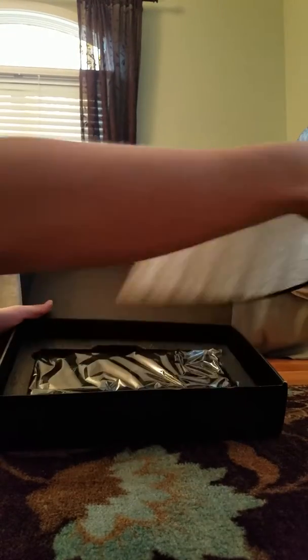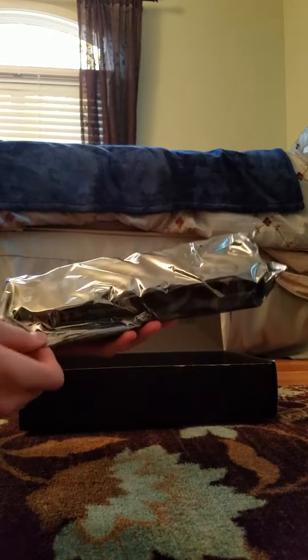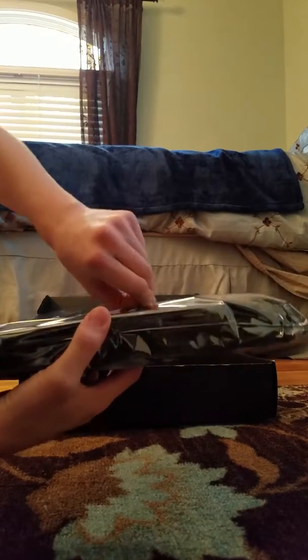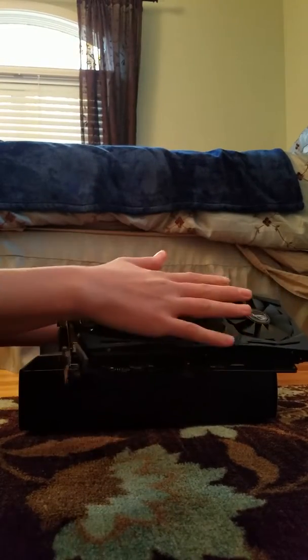Inside, take out all the foam. We have the huge three-fan card — it is massive. Let's see if I can pop this open right here. Take a quick look at this beauty. She is huge.